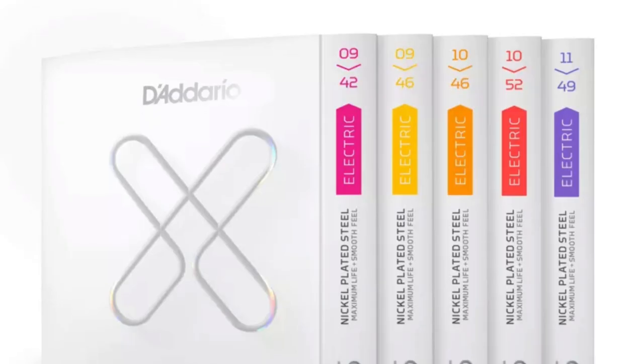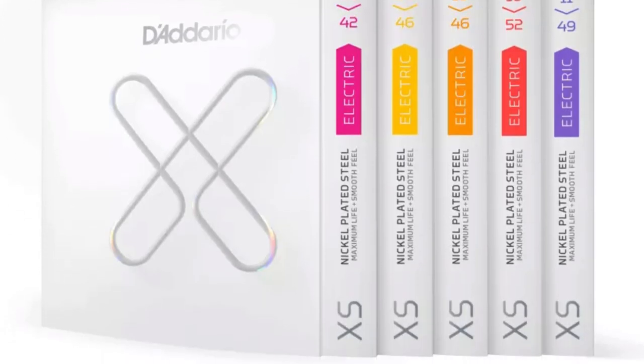Hello everybody and welcome to a new video and welcome to my channel where we talk about everything music, from death metal to Queen and everything in between. On today's video we'll talk about D'Addario's newest strings, the D'Addario XS strings for electric guitar.